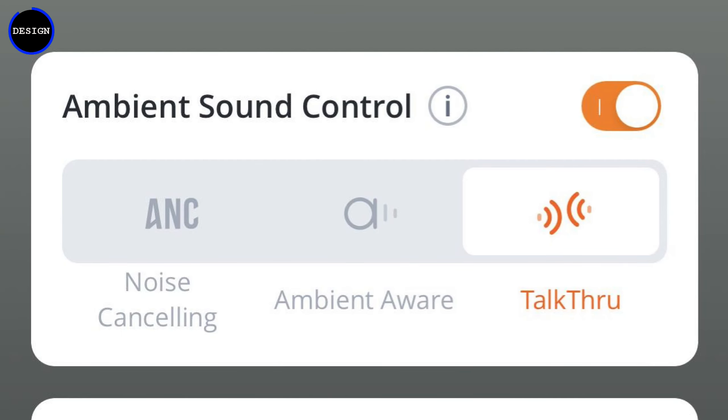There's also another mode called talk-through. This will pause all audio and turn on the earbuds' microphones to allow you to hear and talk to people if needed. So if you're in the middle of listening to music, it'll basically pause your music and allow you to have a conversation with someone right in front of you. You can activate this using the app, or even more conveniently by tapping the earbuds using the capacitive touch.